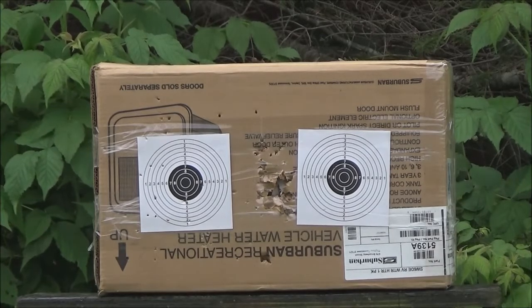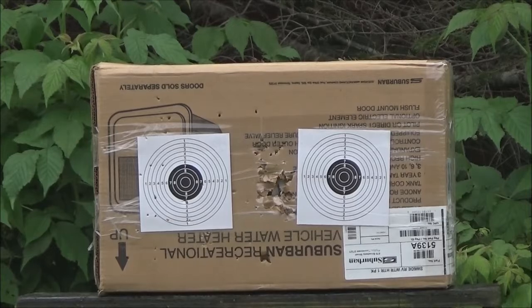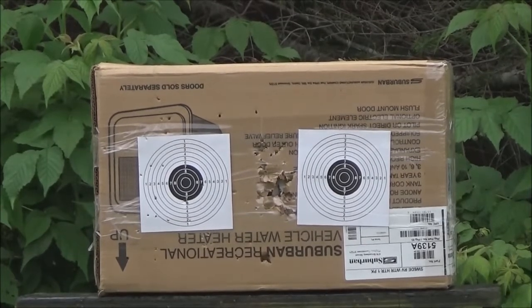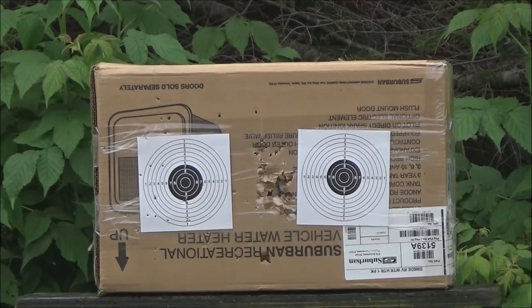I think 10 meters is actually too much for this gun to handle. So let's move in — I think we're gonna hit the five-meter area, close enough to it. I'll just sit in the chair. We're gonna shoot at the right-hand target.